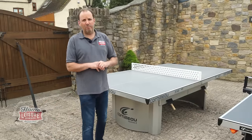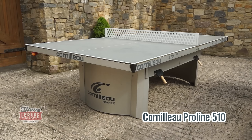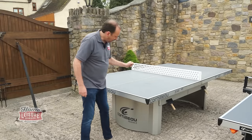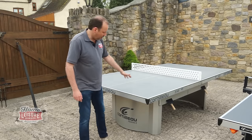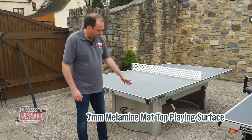Let's have a look at our final table. This is the Cornlow ProLine 510, and this is a static table — it doesn't fold up. It stays outside in all weathers. This table we've had here for probably six or seven years. It does come with a 10-year guarantee covering the playing surface. It's a seven-millimetre thick playing surface.